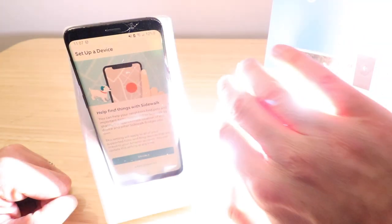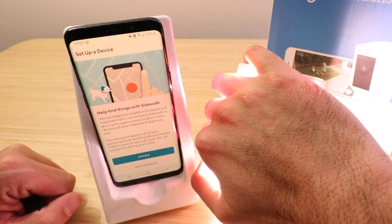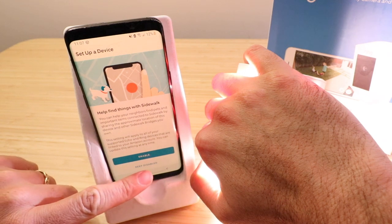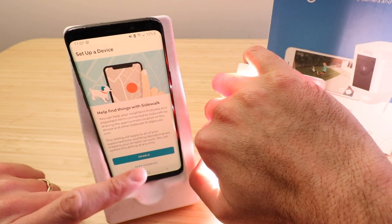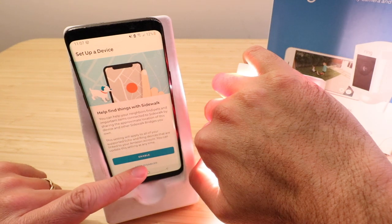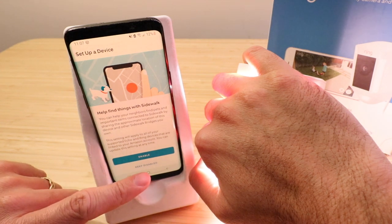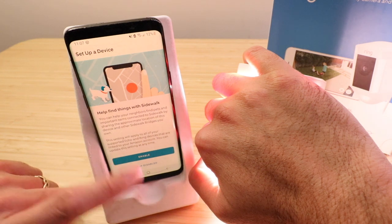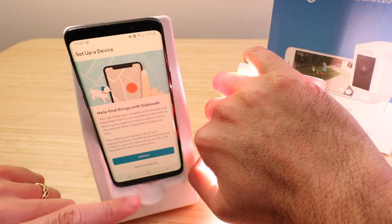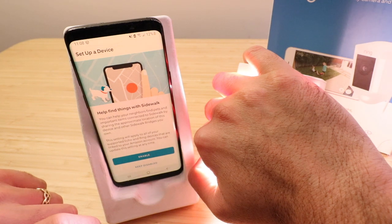It says help find things with Sidewalk — you can help your neighbors find pets. We're going to keep this disabled for now because what Sidewalk does is it actually shares your internet connection and device connection with other Amazon, Alexa, and Ring products, allowing other people to use that internet connection for a mesh network system. However, I'm not too keen on that yet — I'm going to wait for that to play out a little bit more before I use it.